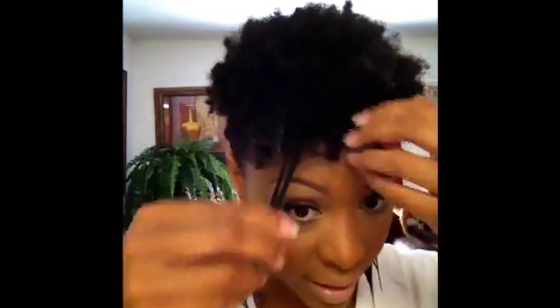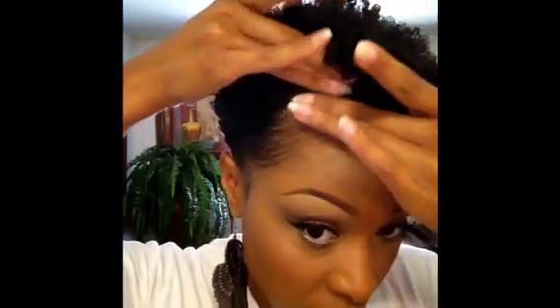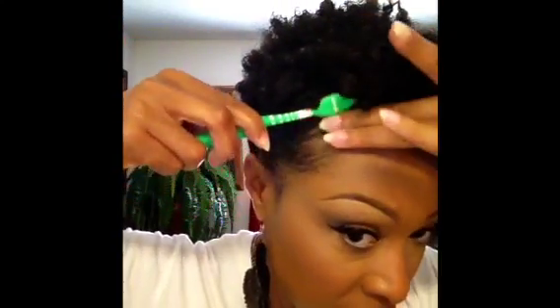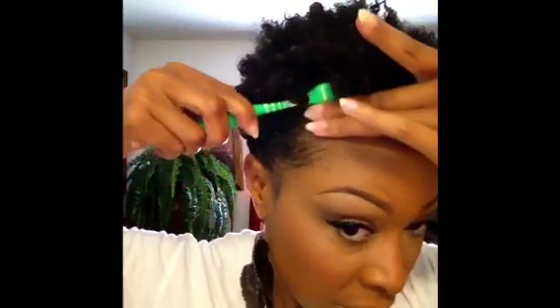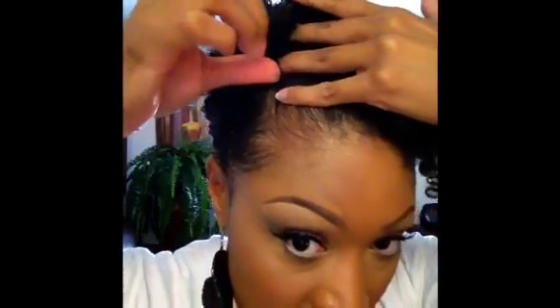I don't want it to be like it normally is, so I'm just going to do a little. For the very front I'm going to take a little bit of Eco Styler, brush it, and secure it with a bobby pin. I'm going to add one more bobby pin so that it's secure.